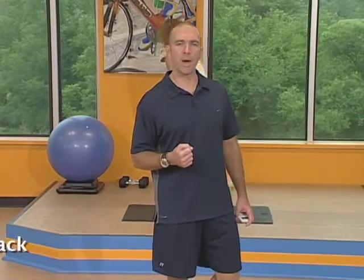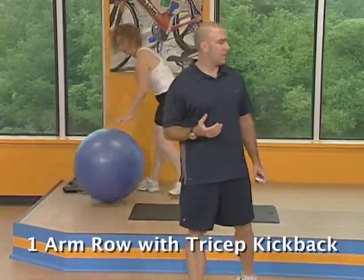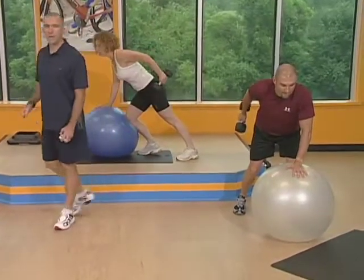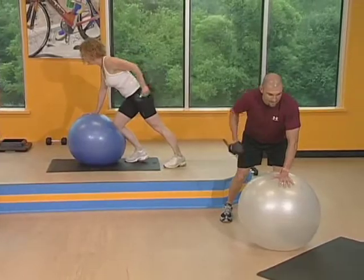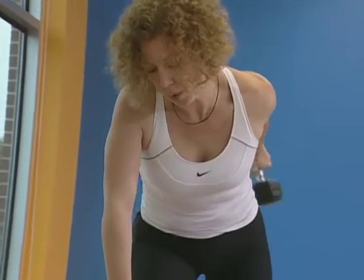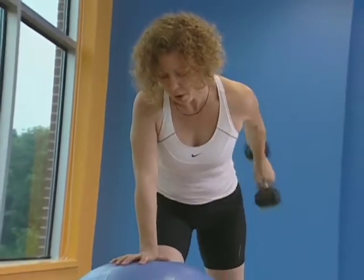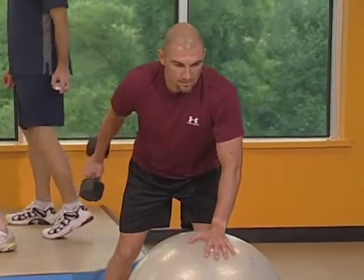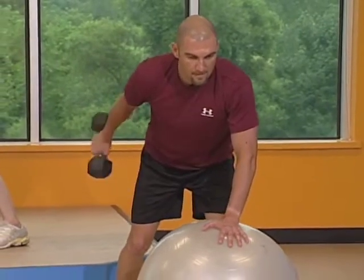Our next exercise is a compound movement: a one arm row with a tricep kickback. Gather your stability ball and get a dumbbell. You're going to use the stability ball for balance — lean one knee and one hand on the ball. Put your other foot a little bit wider than shoulder width for stability. Squeeze that shoulder blade and kick straight back. When you come up, keep the elbow at the height of your back and then pivot straight back from the elbow. Exhale as you pull.